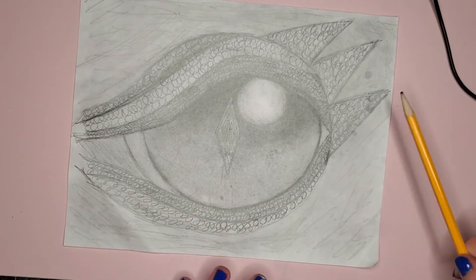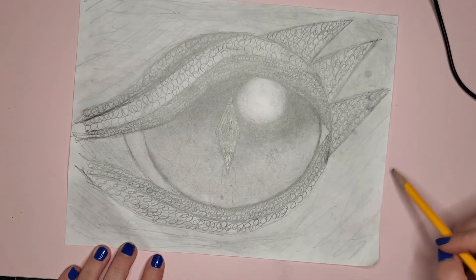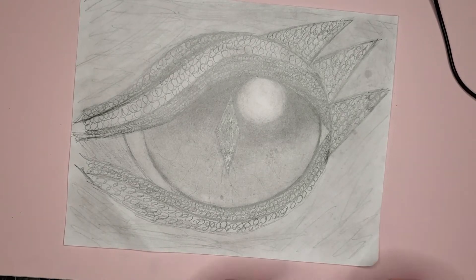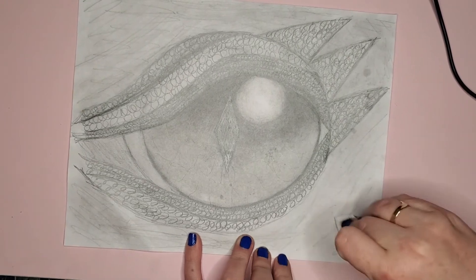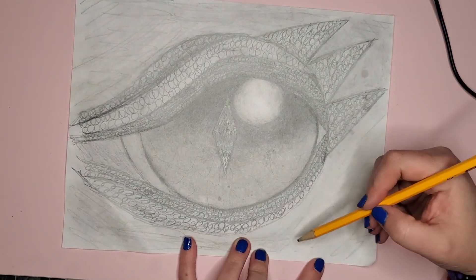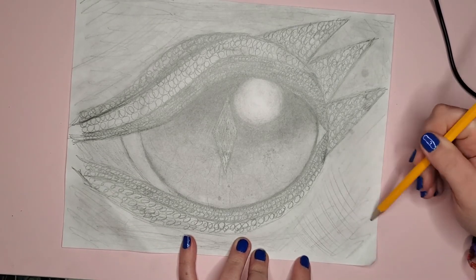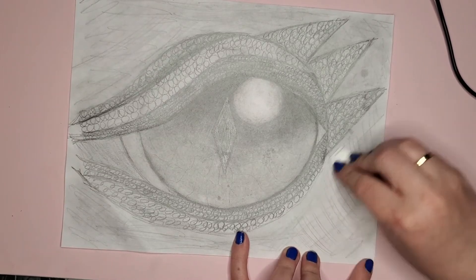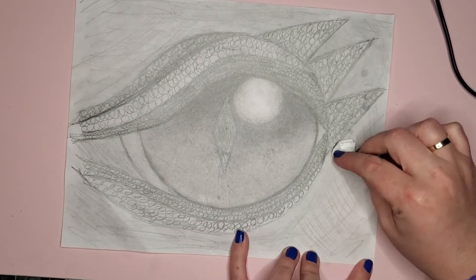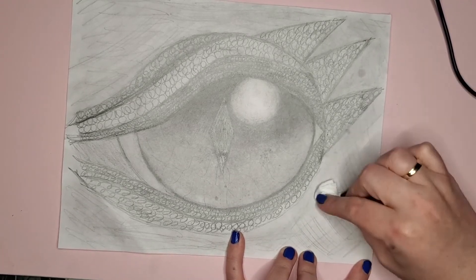It's up to you if you want to leave the pencil marks there or if you want to make more scales. I don't like adding scales because I feel like it doesn't really do a whole lot, but I do like to go back through and just add some light lines that I can continue to blend.